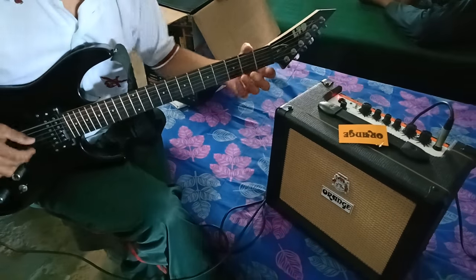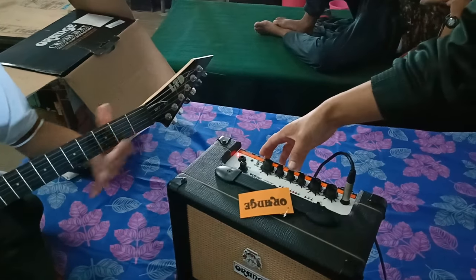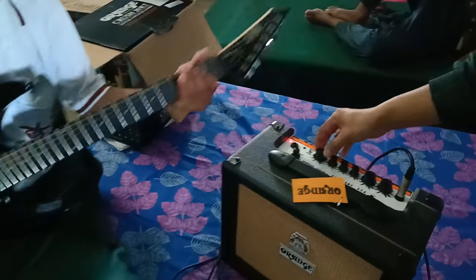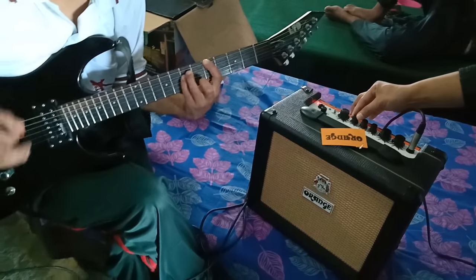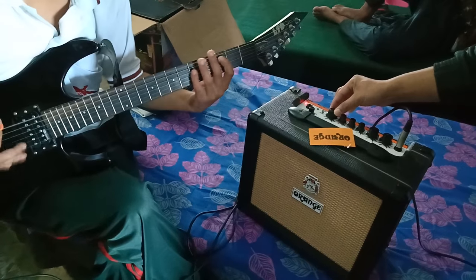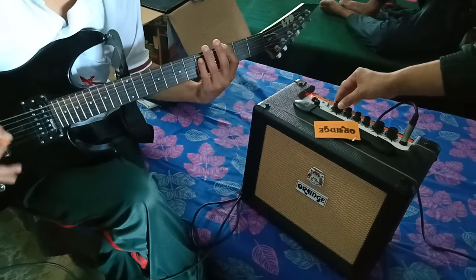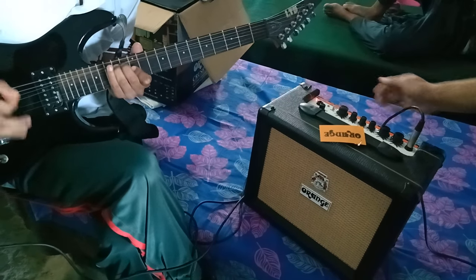This is a phone jack. It's a metal drum.